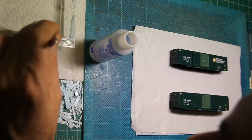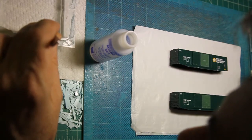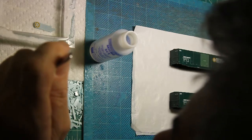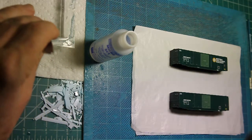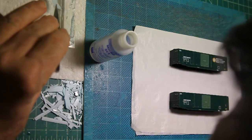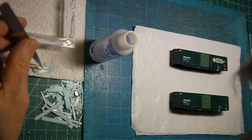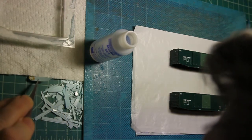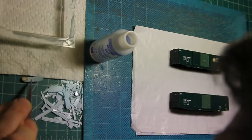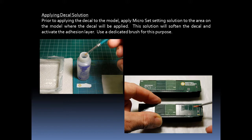I can actually test it a little bit just to see if it is going to move for us. It needs a little bit longer. Now it is moving, so we are going to take it out of the water. I am going to put the decal up on its edge to help suck some of the water off of it. The edge of the paper towel is also good for this purpose. Before applying the decal to the model, I apply Microset setting solution to the area where the decal will be applied.